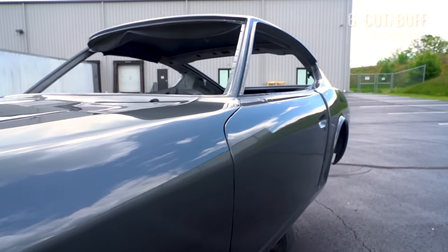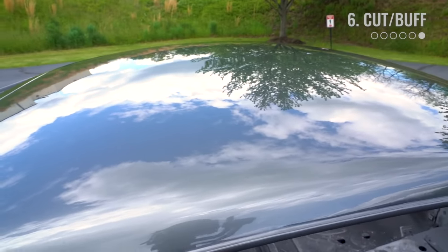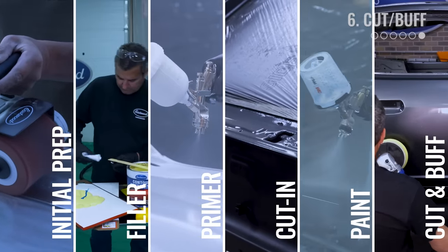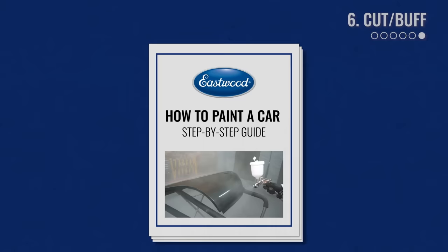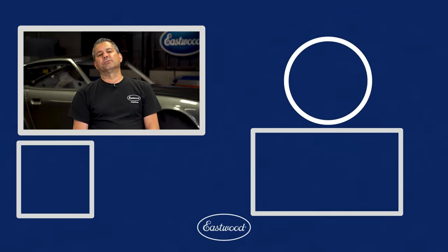The results really speak for themselves here — this thing looks amazing. Every step of the process has worked towards getting the great results that we're proud of and that you can do at home too. By following these steps and taking your time, using high quality blocks, high quality paint, primers, elbow grease, and buffers, there's no reason why you can't achieve this at home. We've put together a full PDF showing you the six steps we have listed and which products we used in each. As always, for more information, click the link in the description or head over to eastwood.com.